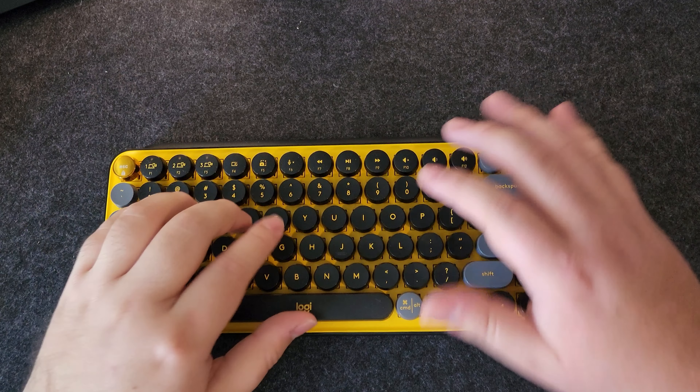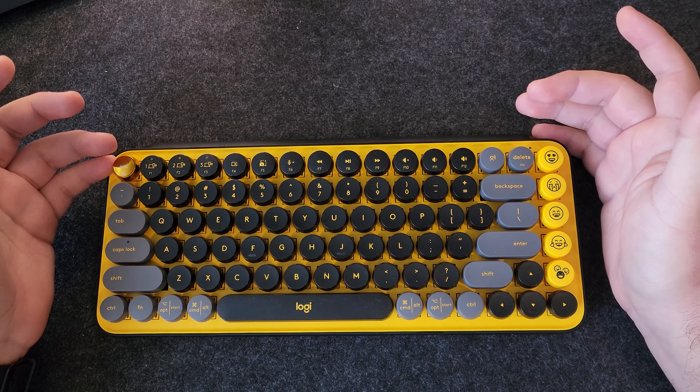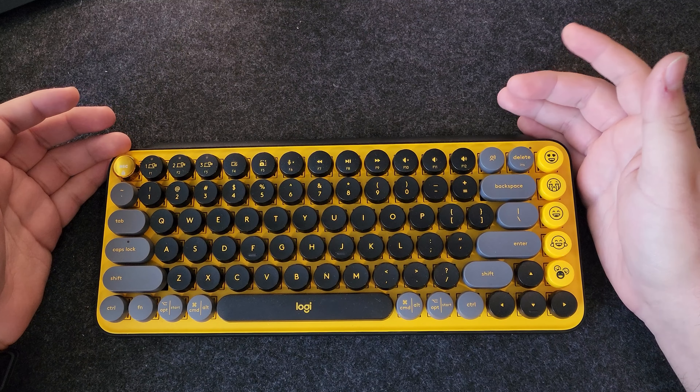The typing experience on this keyboard is pretty nice. Honestly, it feels pretty much like home. You don't notice the keys are round unless you misplace your fingers, but for the most part it feels pretty comfortable, actually.